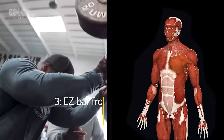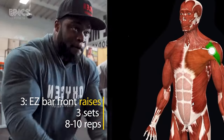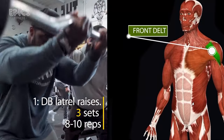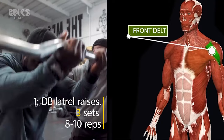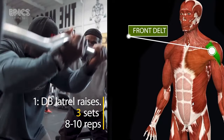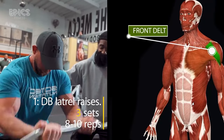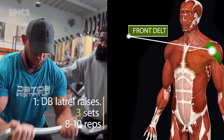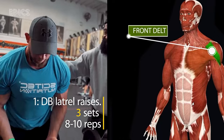Exercise 3: Easy Bar Front Raises. The easy bar front raise is a fantastic maneuver to amplify your front deltoids — the muscles that contribute to the coveted cannonball shoulder appearance. With a supinated shoulder-width grip on the easy bar, arms extended and a gentle bend in your elbows, lift the bar and push it forward to eye level. Lower it down under control and repeat for three sets of eight to ten reps. This exercise adds depth and balance to your shoulder aesthetics.